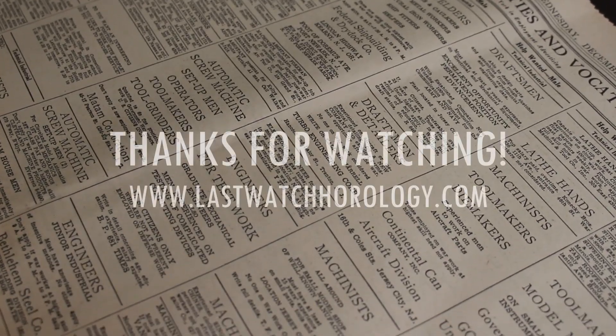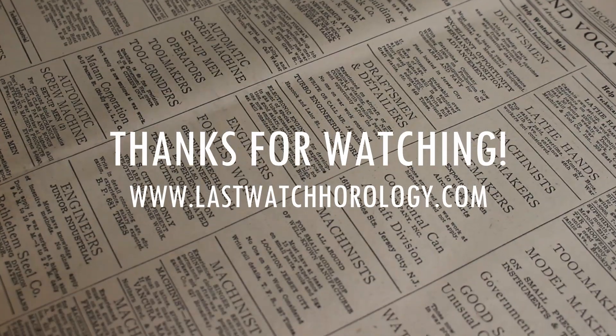I hope you guys enjoyed this video. Like and subscribe if you haven't, and I'll catch you guys on the next one.